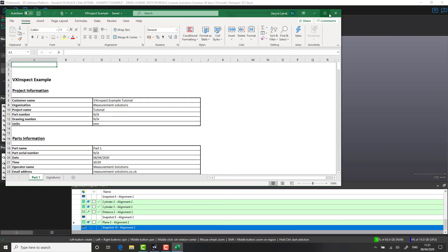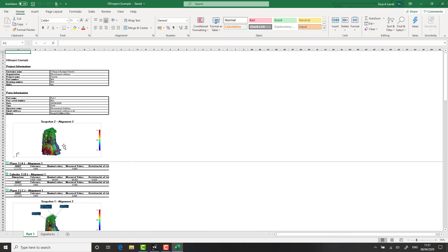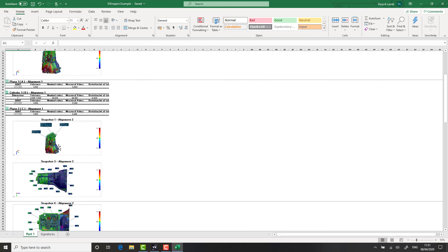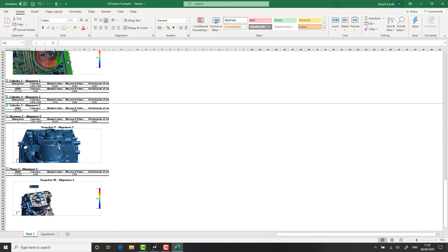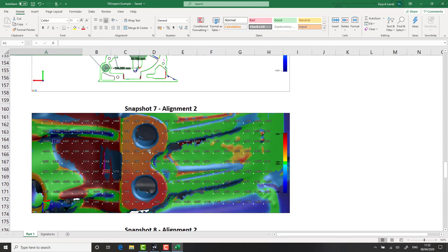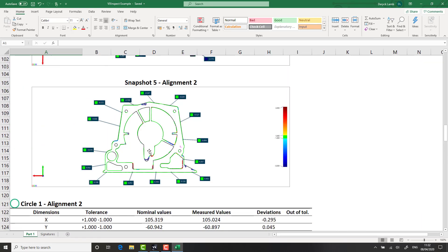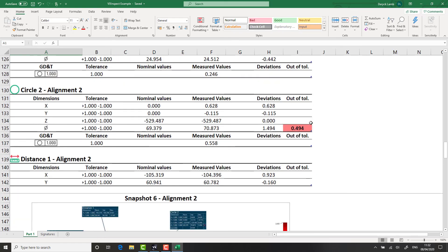Many thanks for watching our tutorial on how to use 3D scanning for inspection and quality control purposes. I hope that you found the video particularly helpful, and if you want to know any more information about the software or hardware, please feel free to drop us a message on LinkedIn or visit our website at www.measurement-solutions.co.uk. Likewise, please follow us on all our social media platforms, including Facebook, YouTube, and LinkedIn. Many thanks for watching.